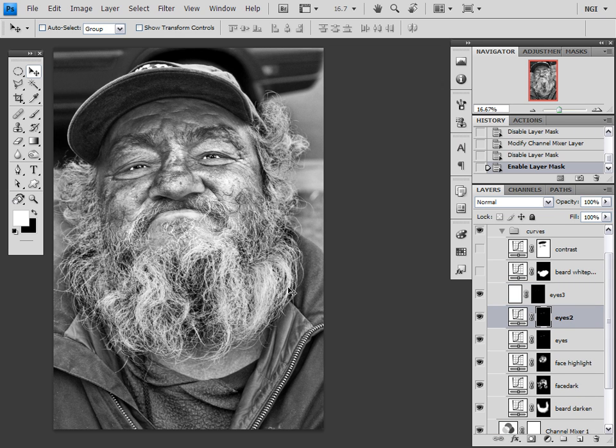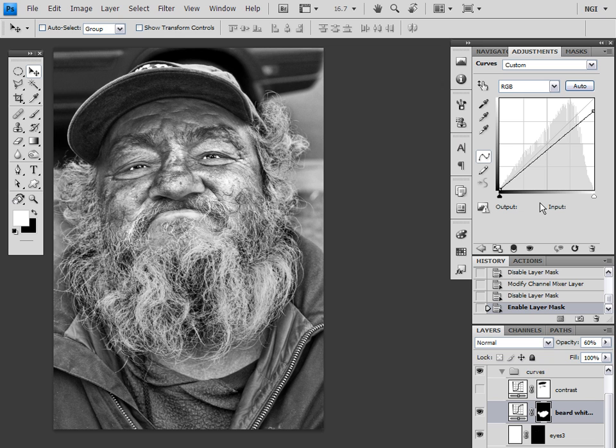I noticed at this point that his beard is still really powerful. There's too much attention to it, and I just want you to be looking at the face, not at his beard. So I did another adjustment — a white point adjustment — where I brought the white point down about 17%. So now it's a light gray beard, and instead of getting stuck on it, your eyes go right to the face.